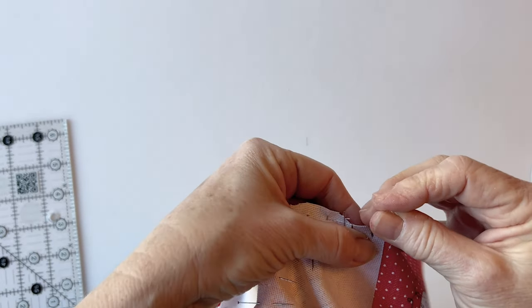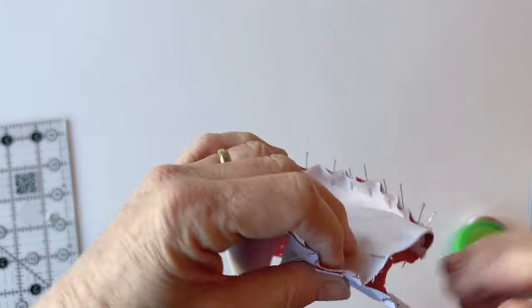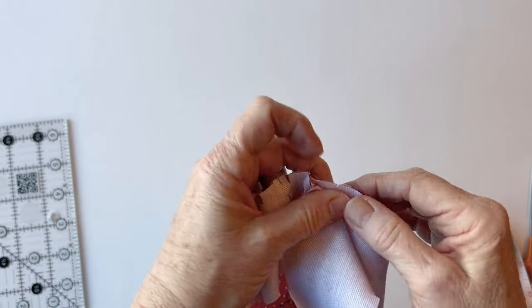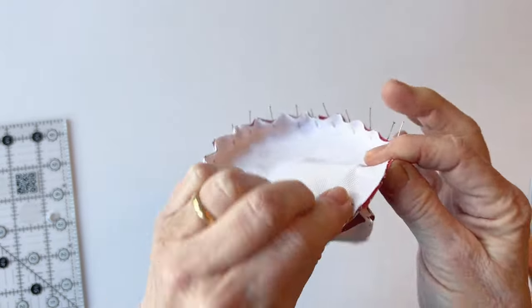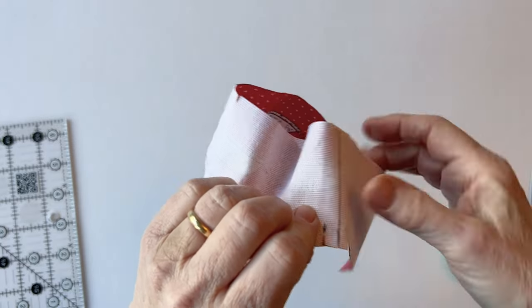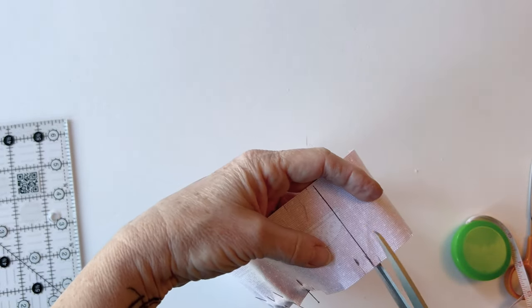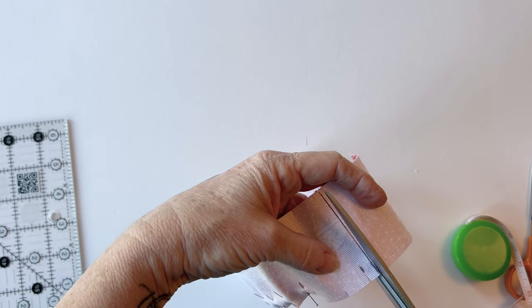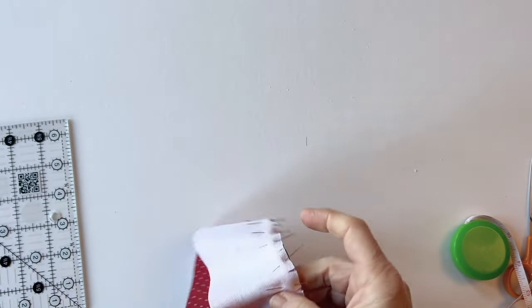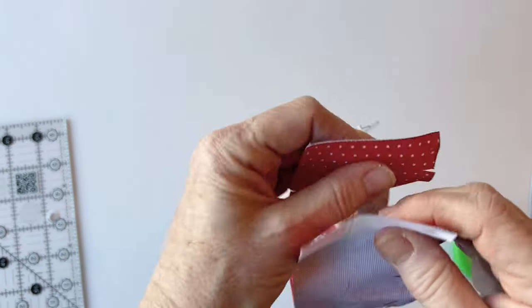Pin those two sewing lines together, then ease it round and double check it fits exactly. This is the point at which you can adjust if it doesn't. Once it fits, remove a few pins and cut along the cutting line. This is the best way to get a straight edge to match a curved edge exactly, because you can get the perfect fit by pinning, marking, and measuring.